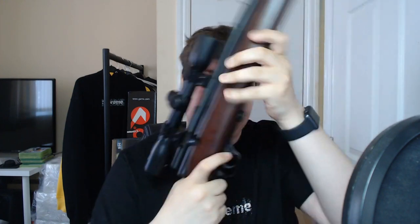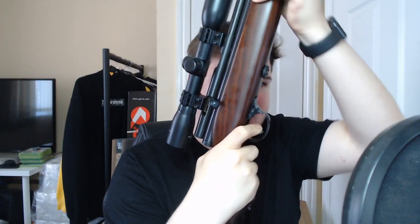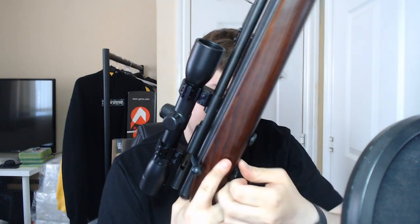To load it, you lift the bolt up here, pull it down until you hear that click, and then you slot the little pellet in there. It is a little bit fiddly trying to get the pellet in, but then you push it up and it's live to fire. You've got a safety as well — pointing upwards this way it's fire, turn it the other way and now you can't fire. You can still cock it, but you can't fire it. Take it off safety and then you can fire it again — really, really nice.